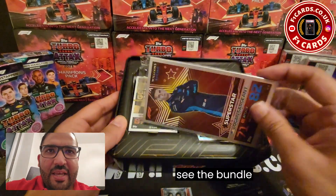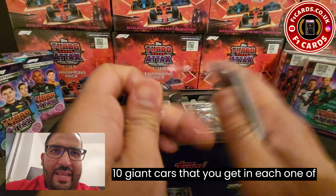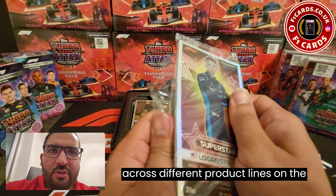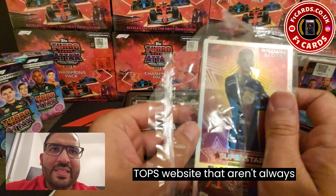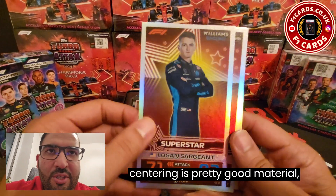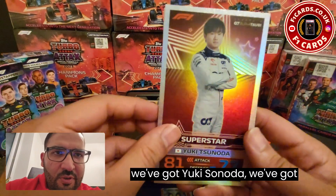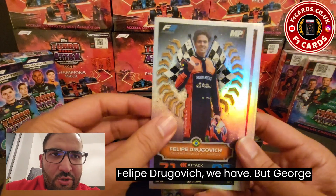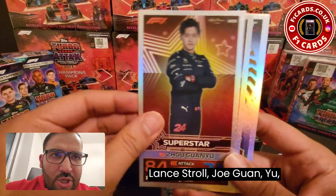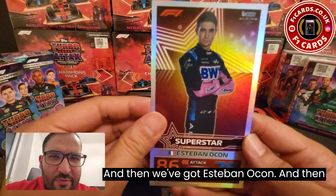Right at the top here we can see the bundle of giant cards — 10 giant cards that you get in each one of these bundles. Incredible value considering these are released across different product lines on the Topps website that aren't always the easiest to get hold of. The quality looks really sharp, the centering is pretty good, and the material feels pretty much the same as the UK version. We've got Logan Sargent, Yuki Tsunoda, Felipe Drugovich, George Russell, Sergio Perez, Lance Stroll, Zhou Guanyu, K-Mag, Victor Martins — Formula 3 champion — and Esteban Ocon.